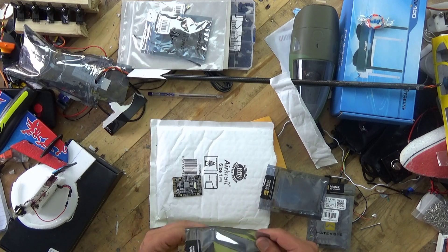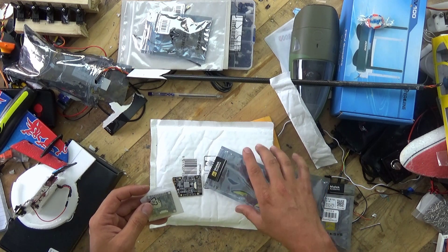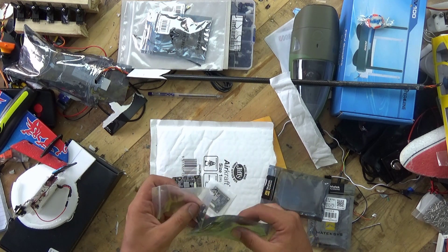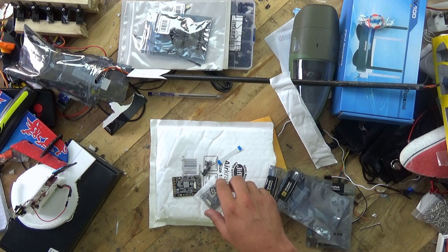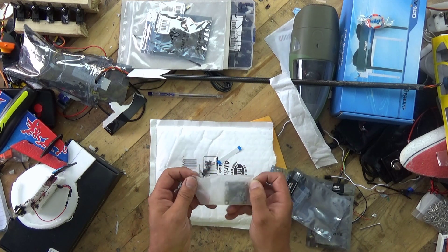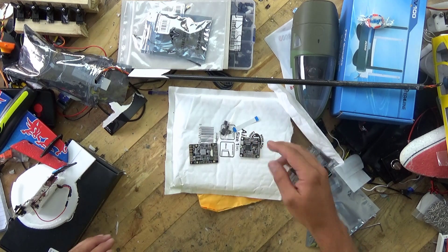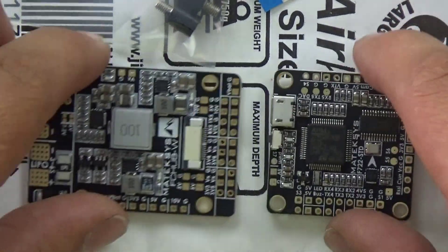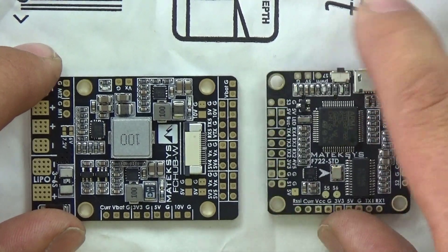I'm going to get the flight controller out and then we're gonna zoom in and take a closer look. The other thing I like about this flight controller is that it does come with rubber mounts. Let me fish those out so you can see what's going on. I just need to ground myself on the radiator behind me — a little tip when you're handling any electronics, because those are static sensitive devices. Let's zoom in and have a quick whirlwind tour around these two boards.